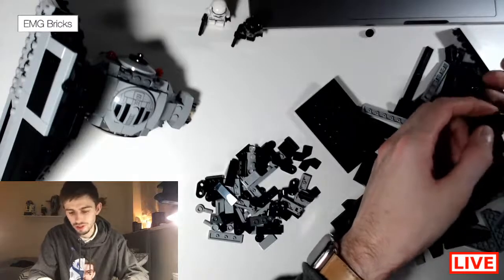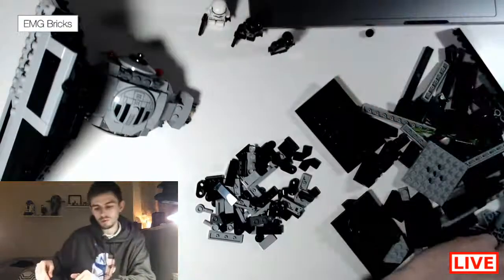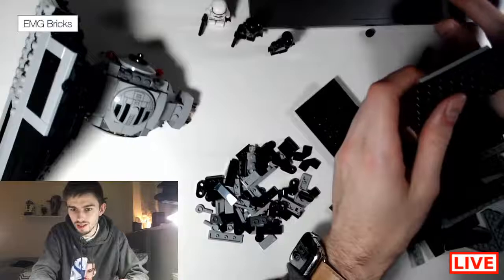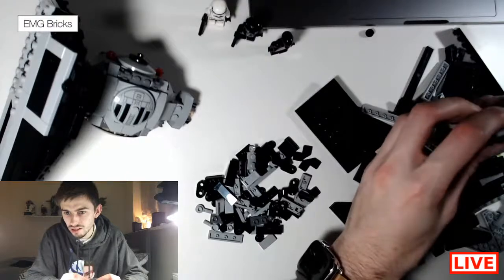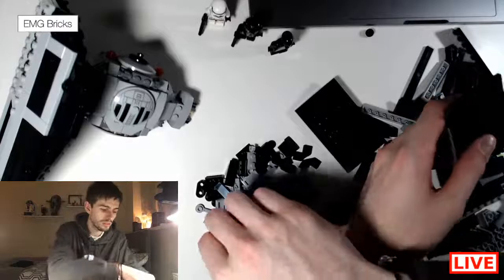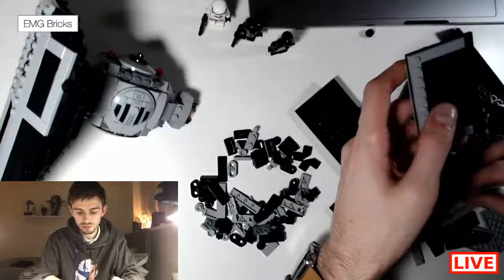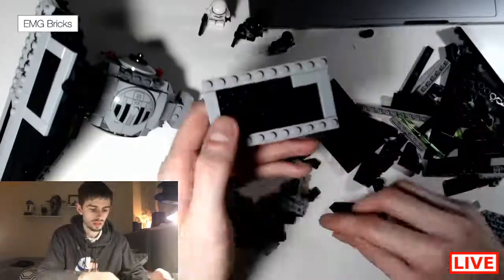Someone just bought the Helm's Deep set — that's awesome. I never really looked at the Lord of the Rings sets when they were out, but I've been looking at them recently for their parts — some are really good. So I should be having some maybe some figs. This is the front — again making sure you remember that this is the front, and you can then add the tiles in.